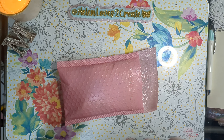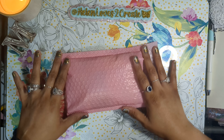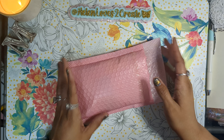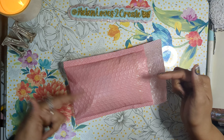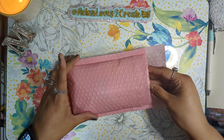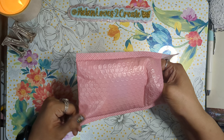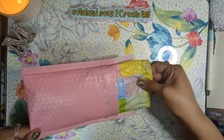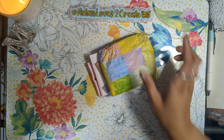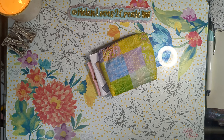Hello everyone, Helen here with Helen Loves to Create, bringing you a little happy mail from Karis. Karis means grace. I will leave her link down below in the description box, so please check her out. I've been holding on to this for about a week and did not forget — it's just been really busy, but I'm so excited to see what I got here.